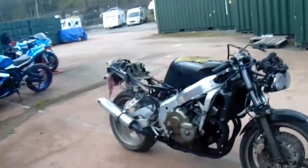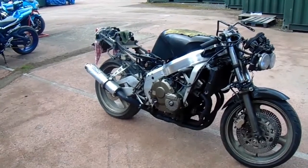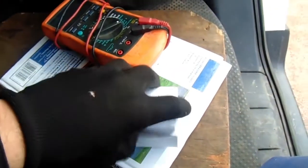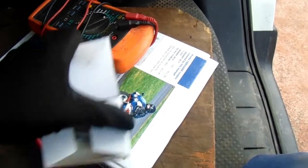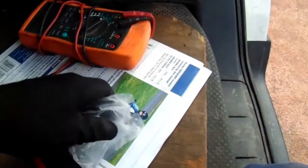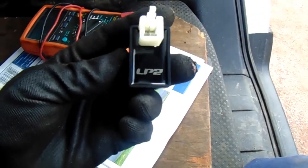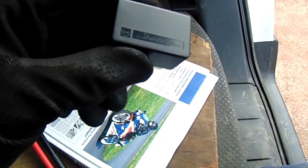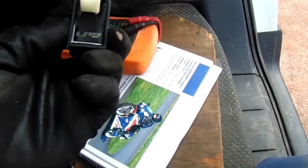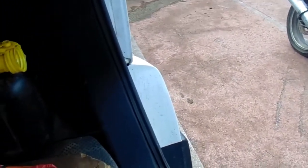Good morning, it's Saturday the 7th of April 2022. I'm down at the unit again and I now have in my possession one small box from China. Opening it up, we have a fuel cutoff relay — hopefully by Shundeng Bin. We're going to fit that to the bike and then see if it will start.